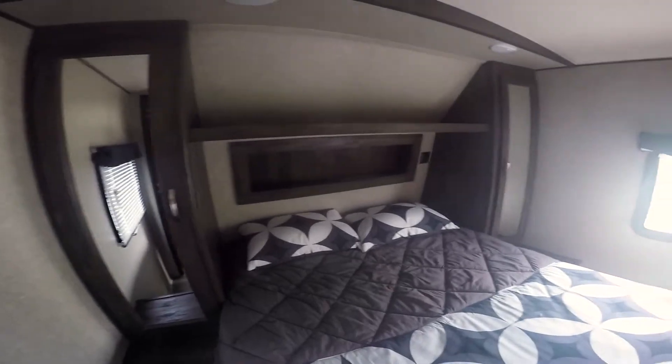And the master bedroom up here. You've got cabinets on each side, a shelf in the back with two power outlets, and a walk-around bed. There's space where you can put a laundry basket down there, and a storage compartment to throw your dirty clothes.